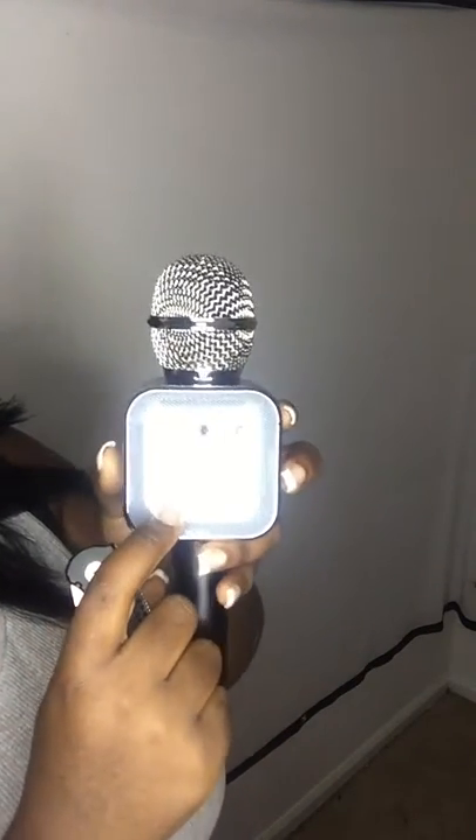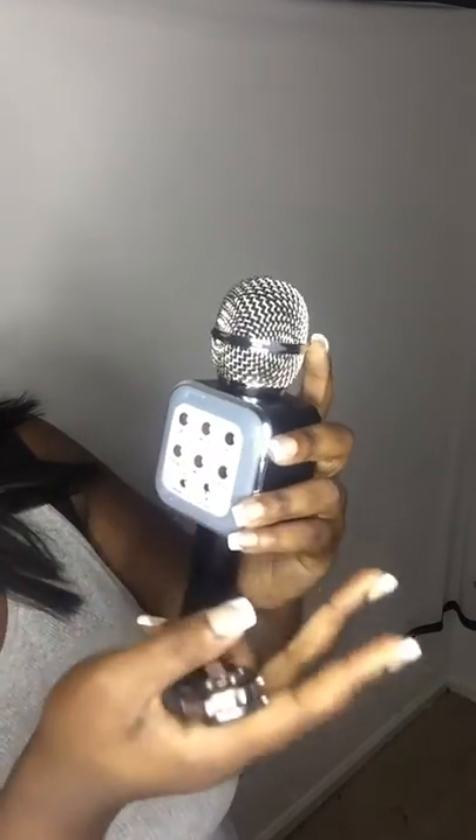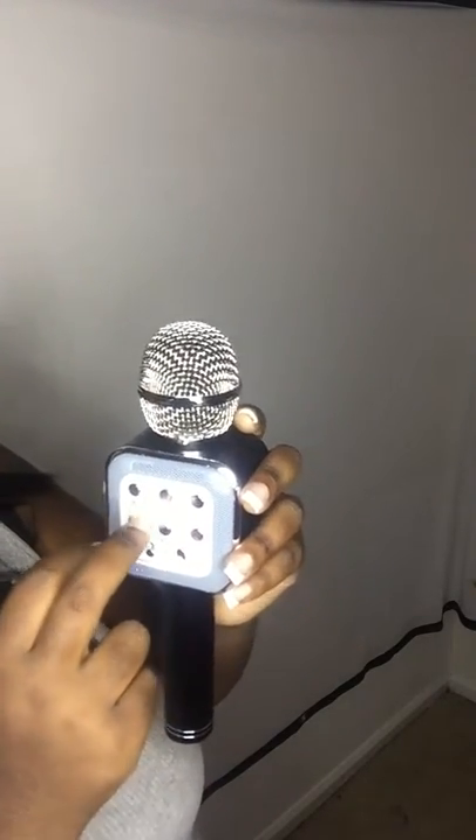This button here controls the echo — remix volume. Over here is the regular volume. Then there's vocal, play/don't-play mode — I think that's Bluetooth mode versus regular. Then play, volume up, pause, volume down, and this is the mic button. From the sound of it, the mic sounds wonderful.